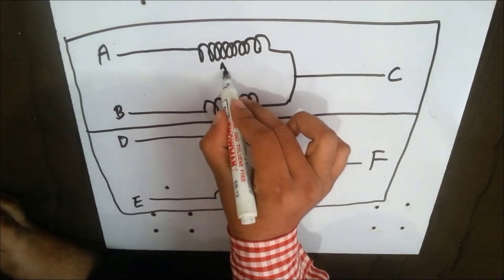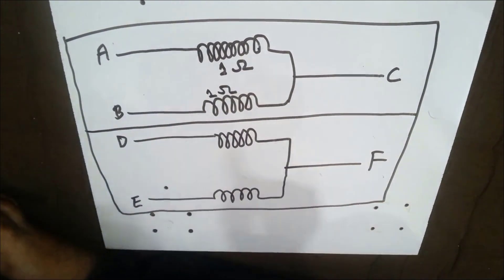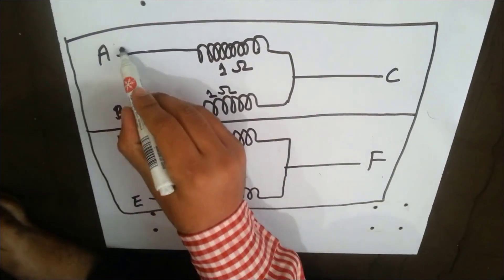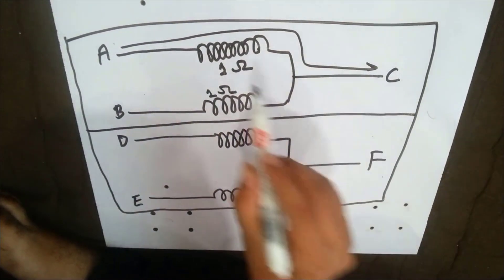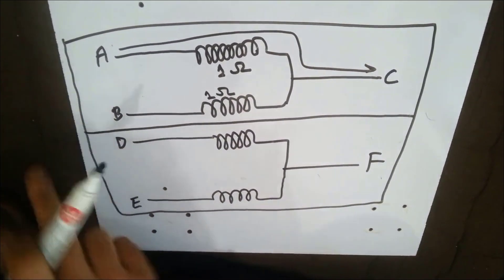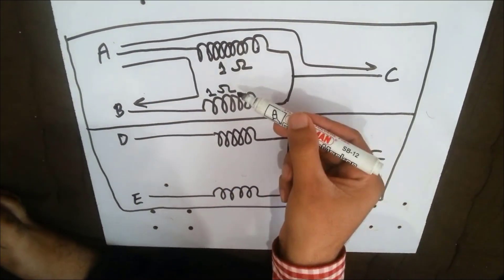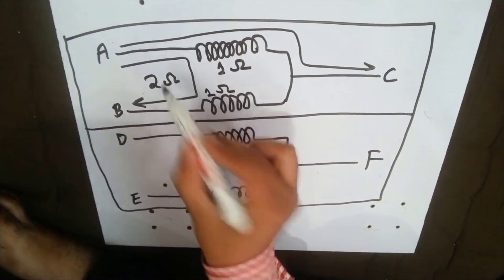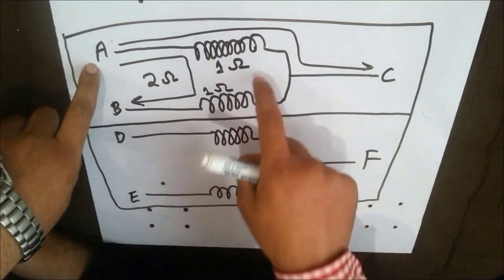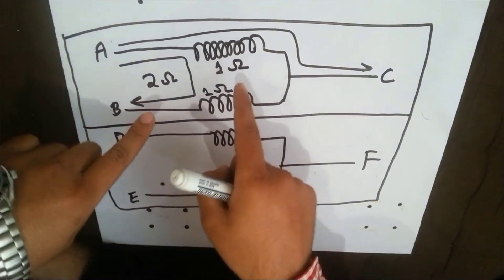Suppose if the resistance is one ohm, now if we measure the resistance between A and C, the circuit will be something like that and the resistance will be only one ohm. And if we measure the resistance between the A and the B wire, the total resistance will be one plus one, that is two ohms. That means the resistance between wire A and B should be double of one, that is two ohms.